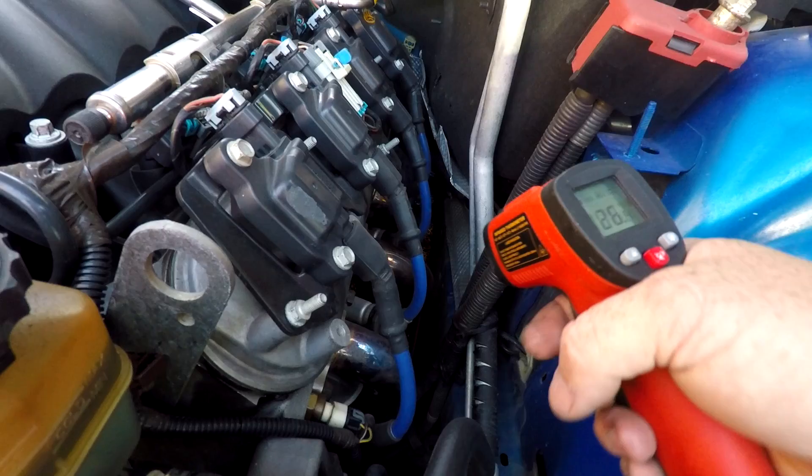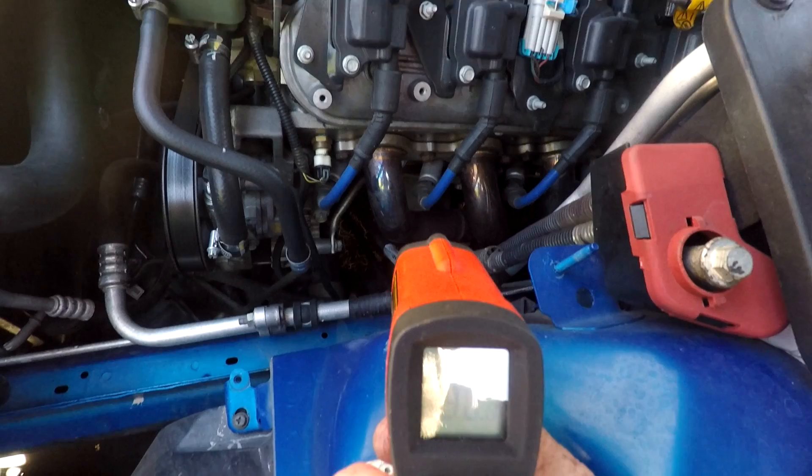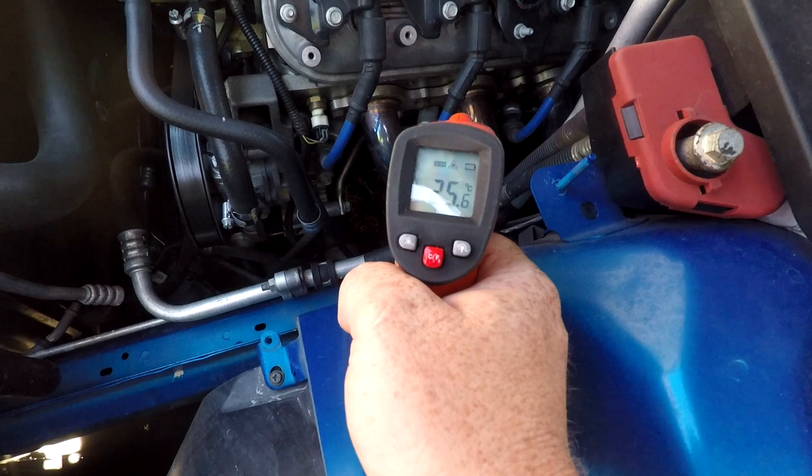Let's start with looking at a way to diagnose cylinder misfires, or potentially coils or spark plugs that are breaking down. An engine is essentially a heat pump, so let's look at the temperatures of the heat coming out of the engine. You can see here that I'm aiming the infrared heat gun at the headers of the exhaust. This engine is quite easy to see them and get access to — they're not all as easy as this.